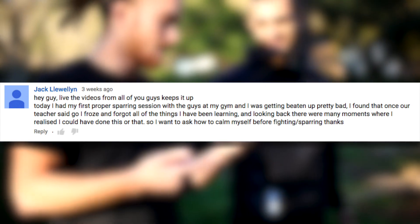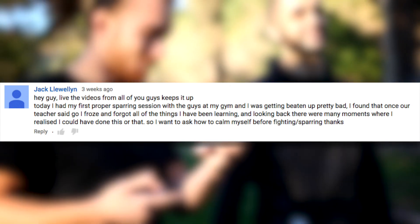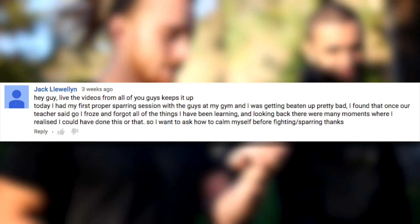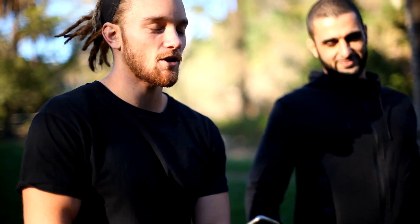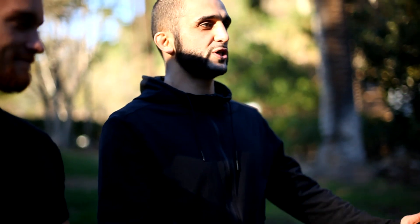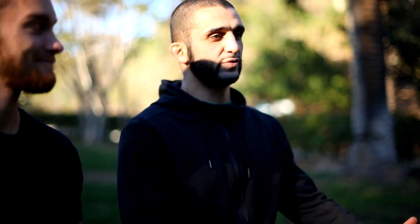Today I had my first proper sparring session with the guys at my gym, and I was getting beaten up pretty bad. Once our teacher said go, I froze and forgot all the things I've been learning. How do you calm yourself before fighting and during sparring? Don't feel bad about that — it's happened to everybody. It happens to me. It happens to GSP. When he hasn't sparred for a long time, he gets in there and forgets everything he's learned.